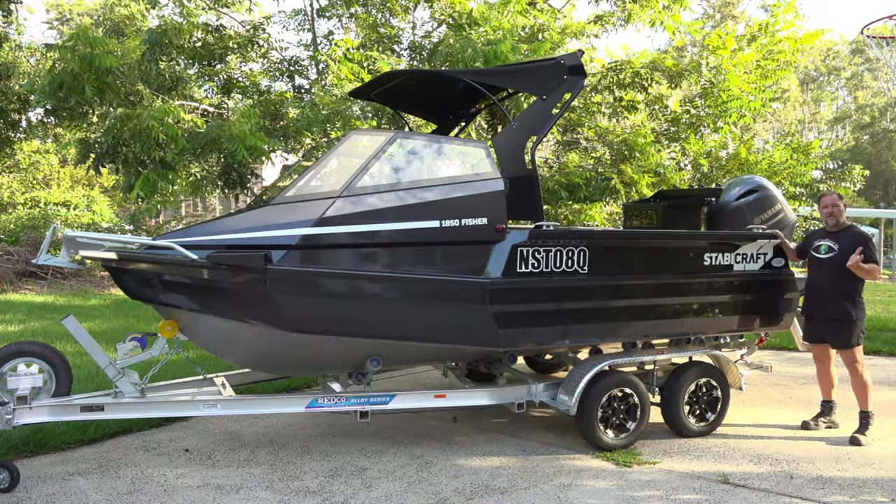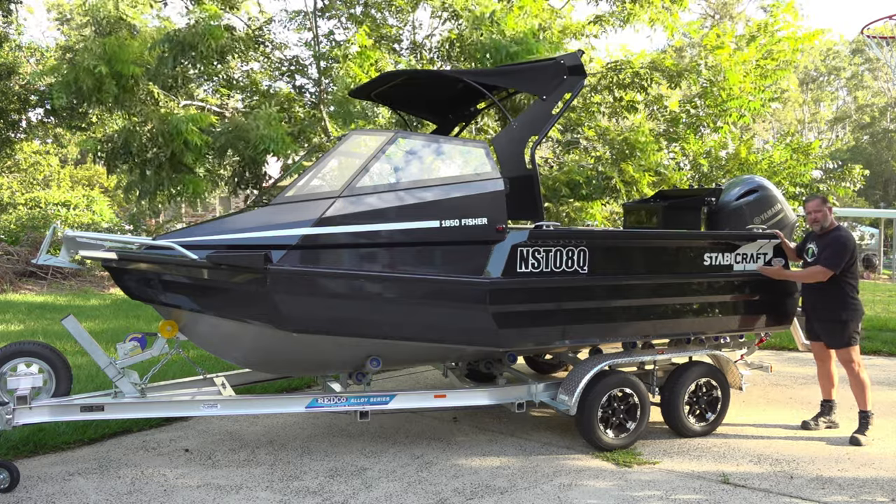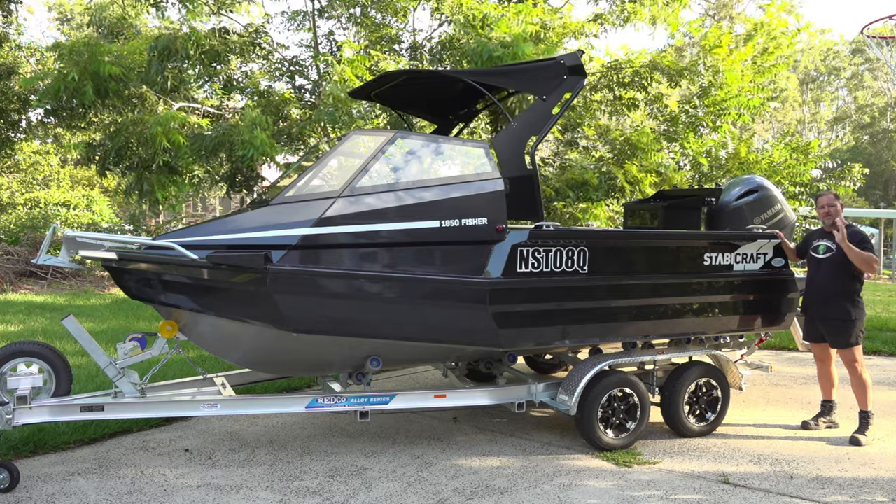G'day, I'm Mark. This is Self Sufficient Me Fishing. And in this video, I'm going to explain to you why I chose a Stabicraft for my first boat.